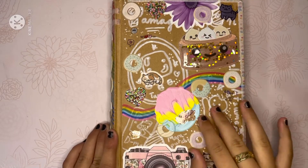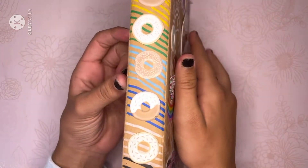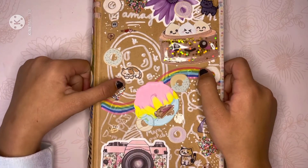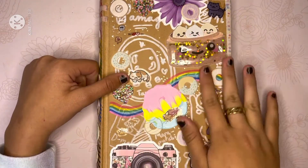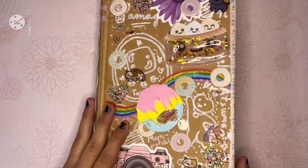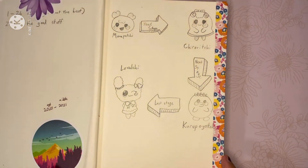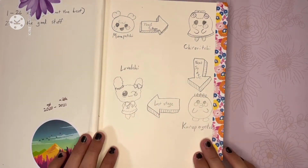Alright, first off we've got the cover, obviously. This cover has actually been through a lot more than it should have been — it started with just a normal white sketch on the back and then ended like this, with paint splashed on the cover. I'm quite ashamed of the first few drawings. The first few are rough sketches — this one here is of my first Tamagotchi that I got.